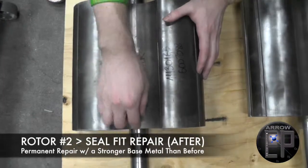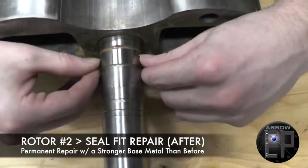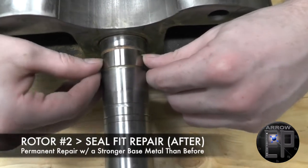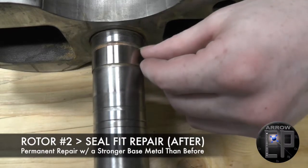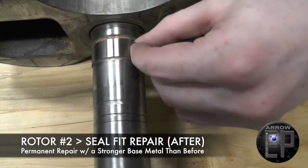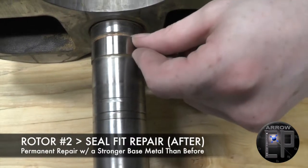This one had the seal fit repair right here, where that really deep groove was worn into the seal fit. The whole fit has been repaired so that if the seal starts to wear anywhere else along the fit, it'll last much longer because the nickel repair is harder and more wear resistant.